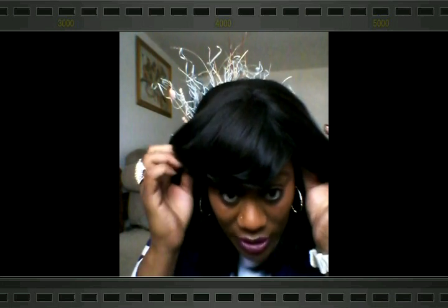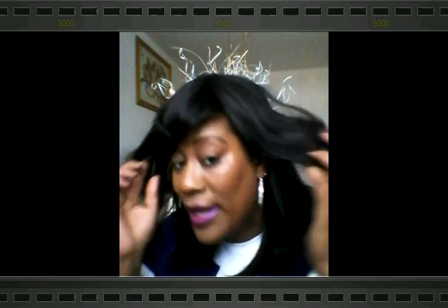Let me just go over the cap construction. The cap construction is your normal cap construction. There are no combs in this wig — it just has adjustable straps in the back. It does have the bendable ear tabs, so you are able to frame them to your liking, which I do like.